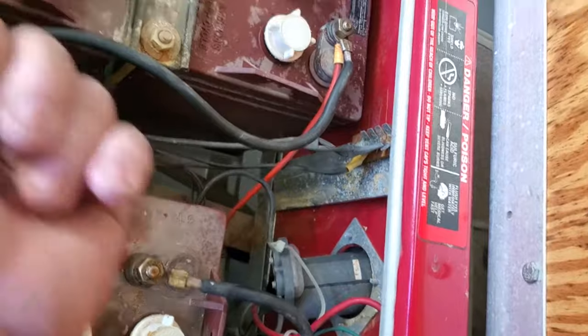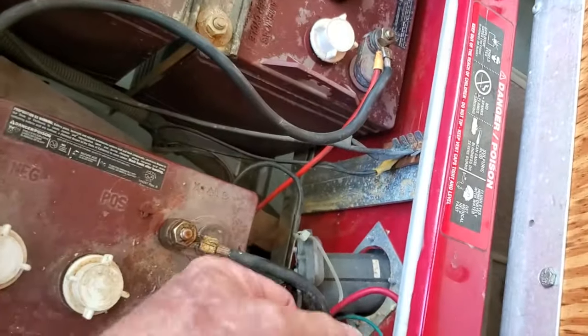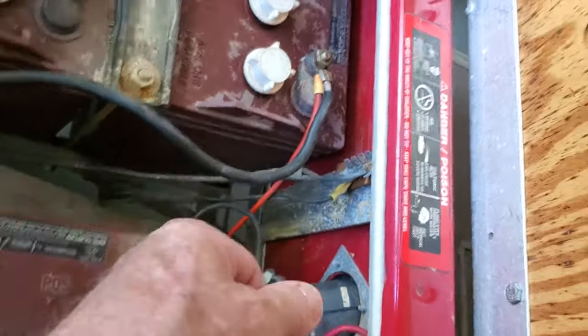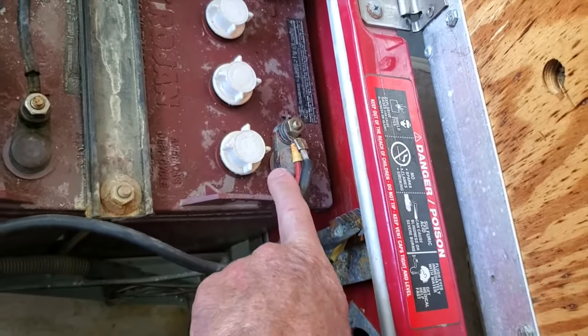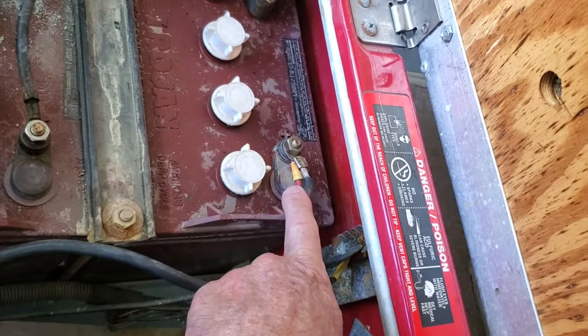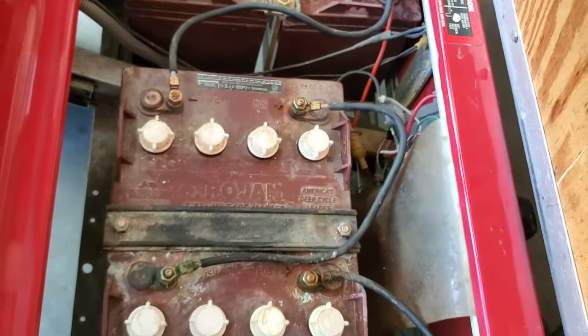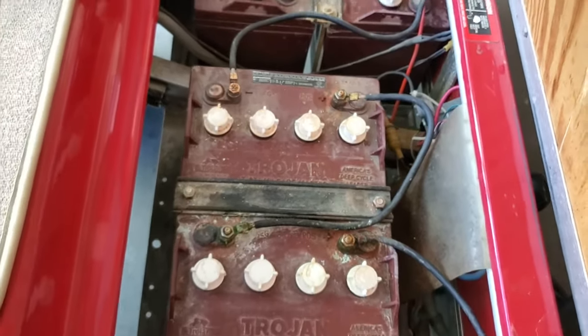You're going to cut the black wire back at the computer, pull it out of the flex — because the flex is going to be empty — then we're going to throw it away and cut the wire to fit wherever your main negative terminal is. That's the procedure on a DS.